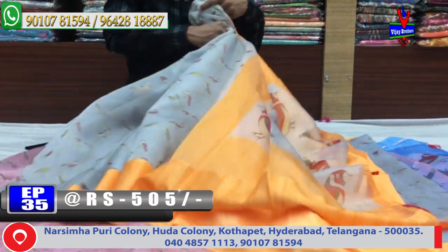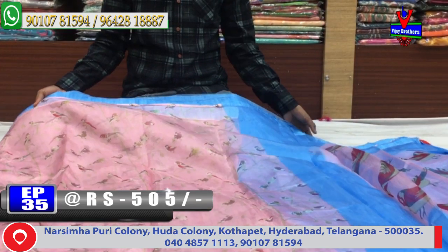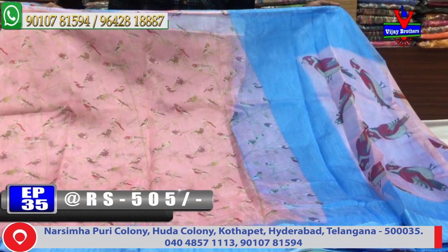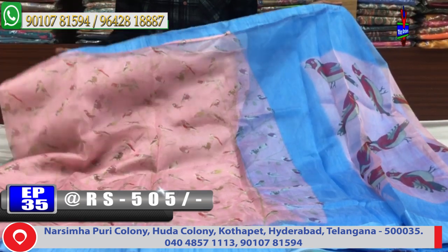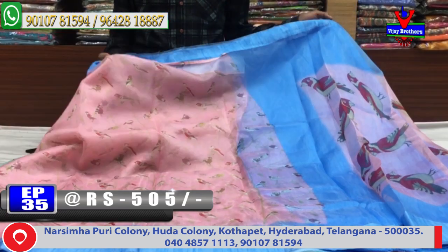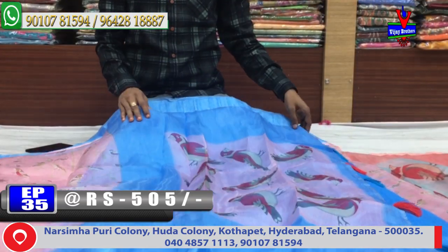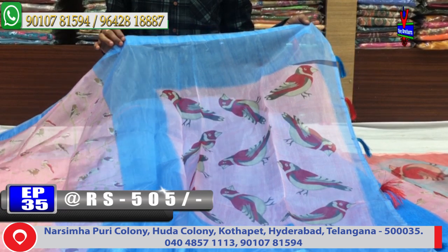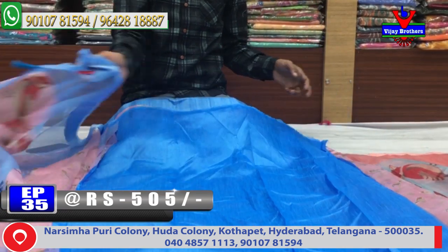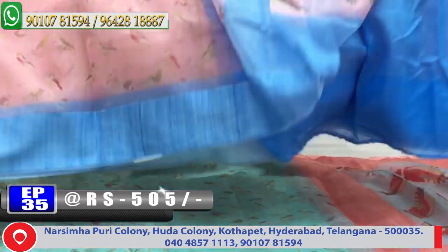The next color combination is a light baby pink and blue color combination. This color combination is light blue with the same border in blue, and a contrast blouse. The cost is only 505 rupees.